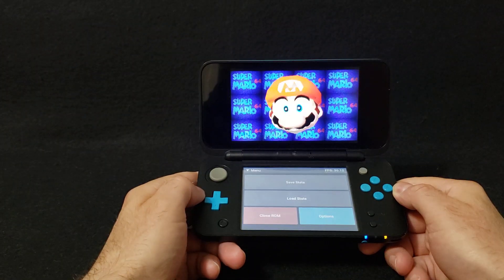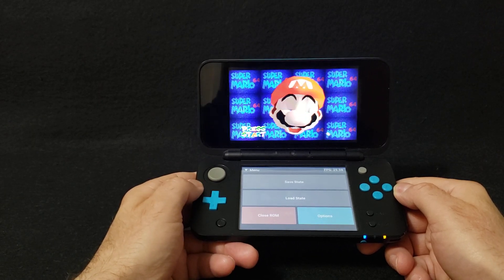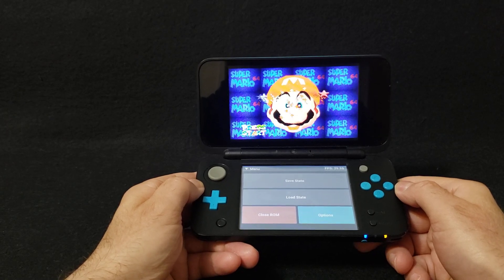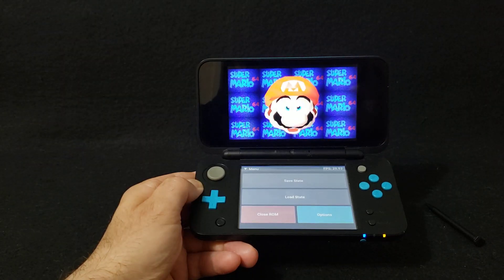So that's how you install the N64 emulator on the 3DS. I will leave the link in the pinned comment. I hope you enjoyed the video — please like, comment, and subscribe. On to the next one, bye!